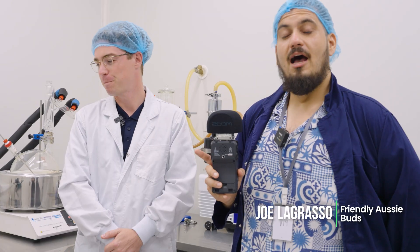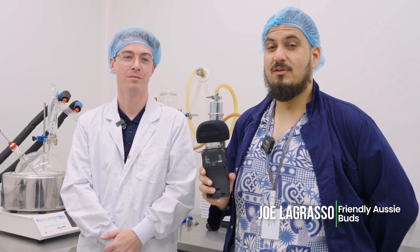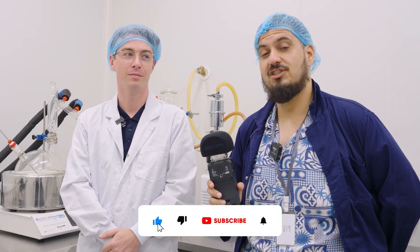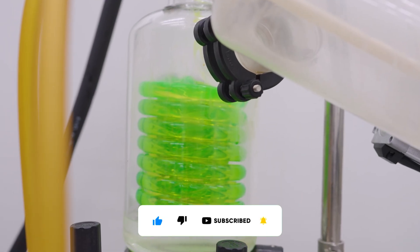After the curing and drying process, some of the lower quality plant material is saved for extraction. I'm here with Daniel, the product development lead, to talk about the extraction process and what goes on to create oils and things like that for patients to consume. So what's the main goal of the extraction process for you?